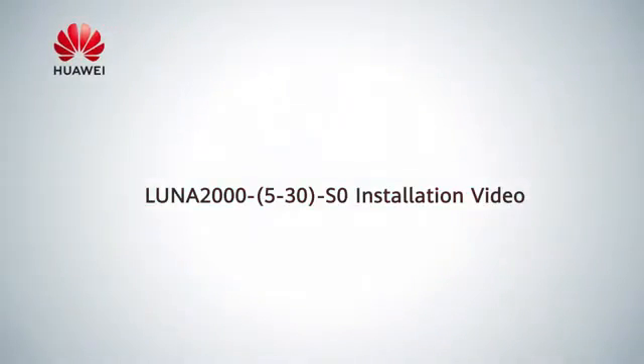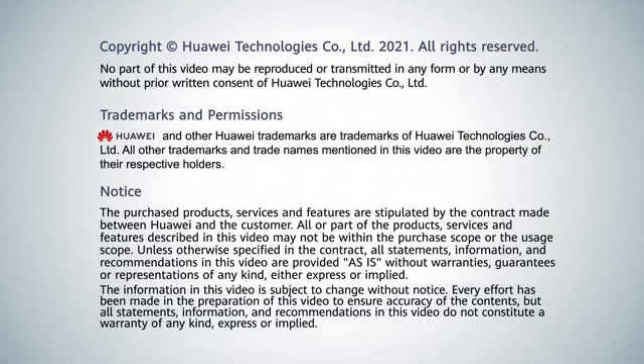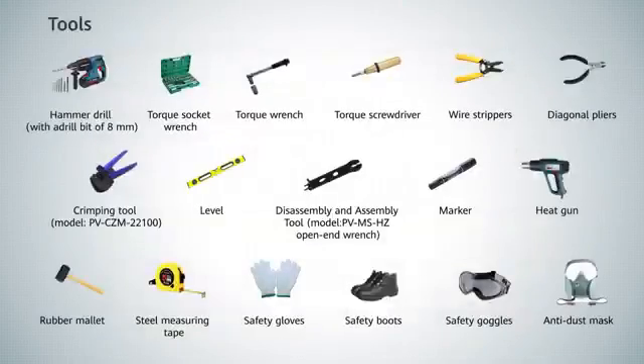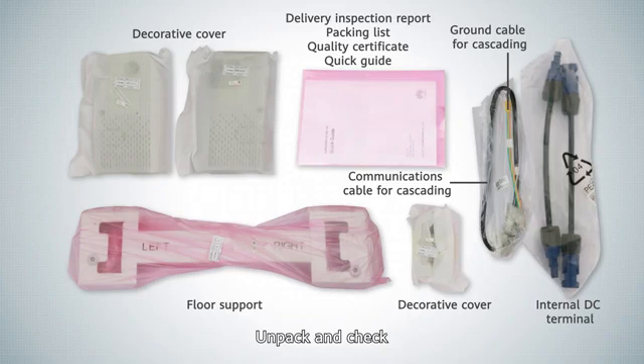LUNA 2000 5-30 S0 Installation Video. Tools. Unpacking. Unpack and check all components.